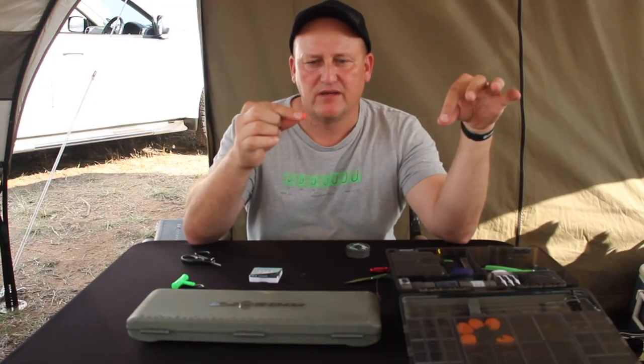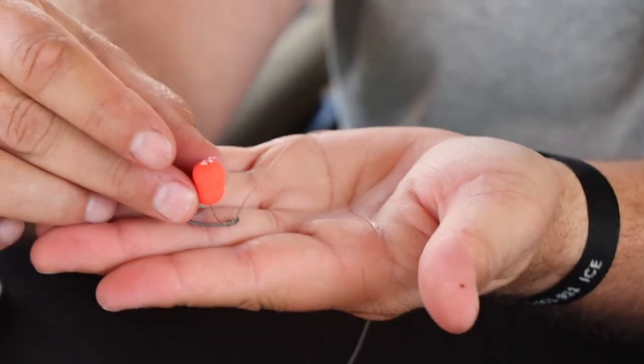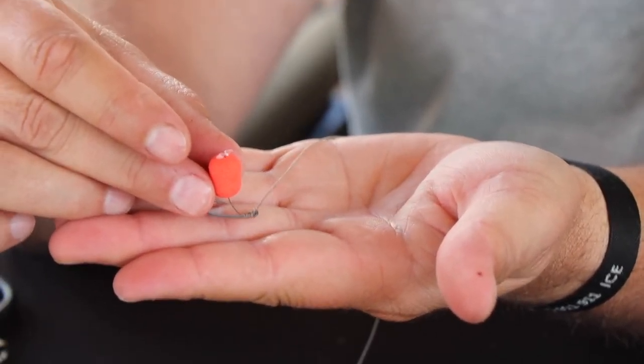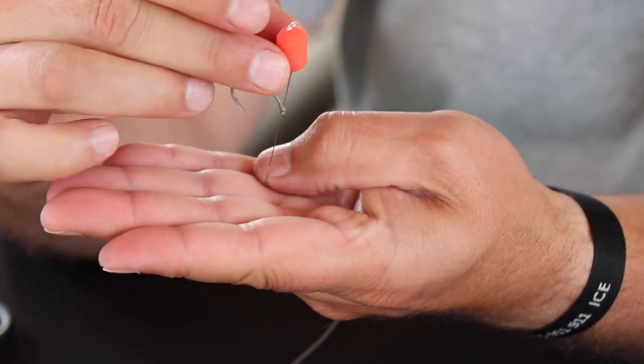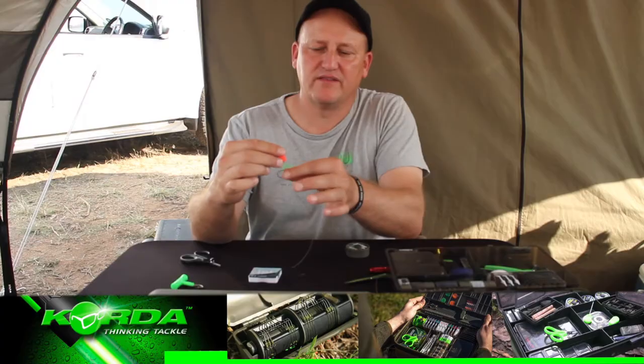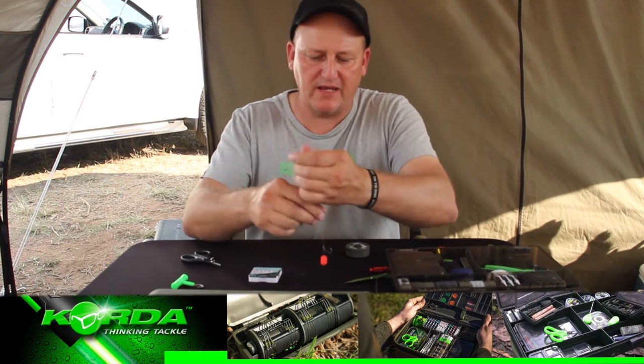And there I have it — a KD rig. The effect is the hook is going to lie flat and the bait is going to sit just above it. The minute the fish sucks on it, it's going to flip the hook. This hook always targets the bottom lip.